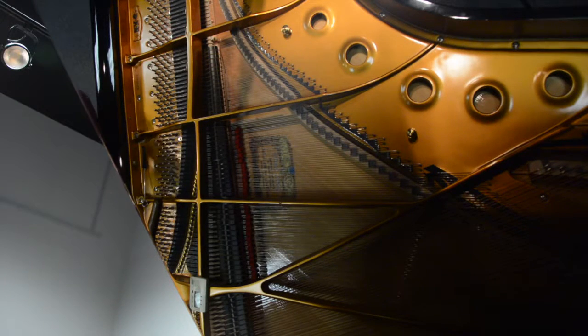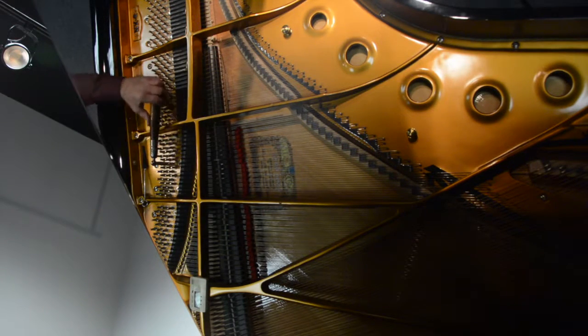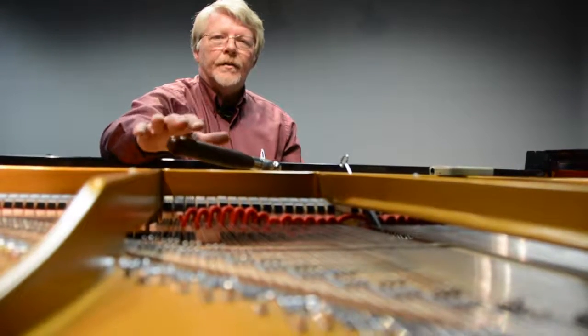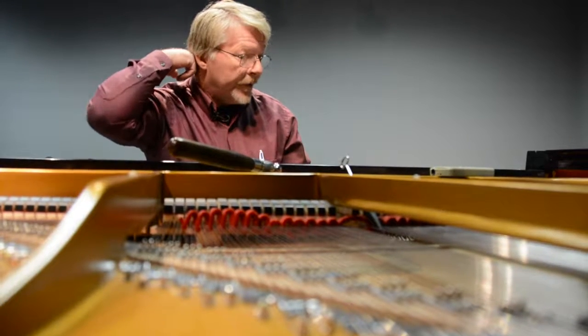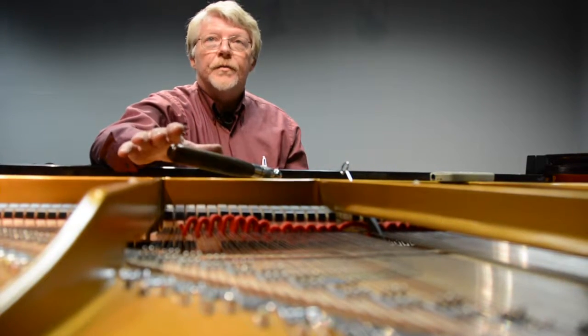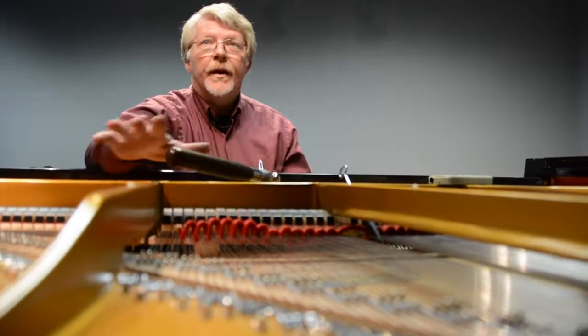With the first note tuned, Ross can begin what is called setting the temperament. Setting the temperament is a lot like laying the foundation for a house — it's what we're going to build the entire tuning on.